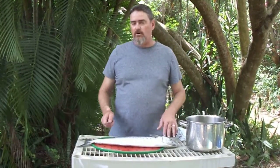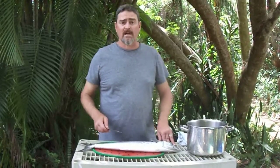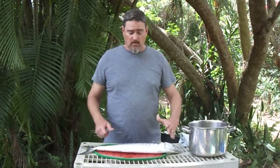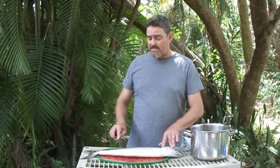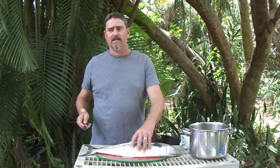We are going to be keeping the skin on these fish because we are smoking them. If we were going to eat them fresh, we would take the skin off also. But since we're smoking them, we're going to leave the skin on. Mackerel are pretty easy to clean because they don't have scales, or if they do, they're very, very tiny. You can't see them — they just have a very soft skin that you can cut into very easily, and there's no reason to scale them.